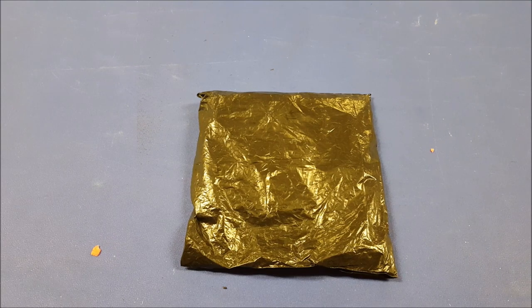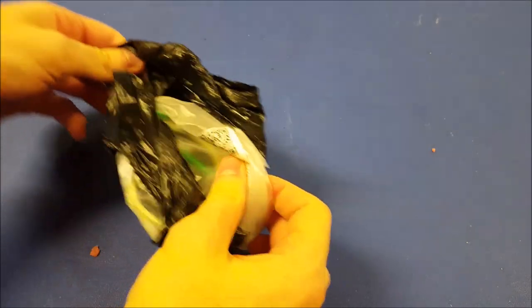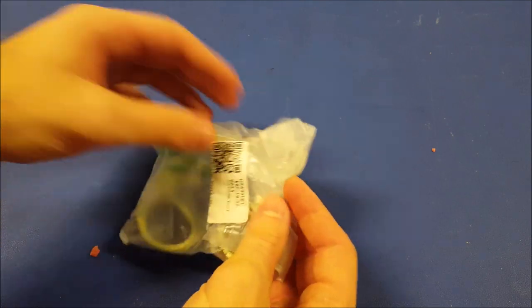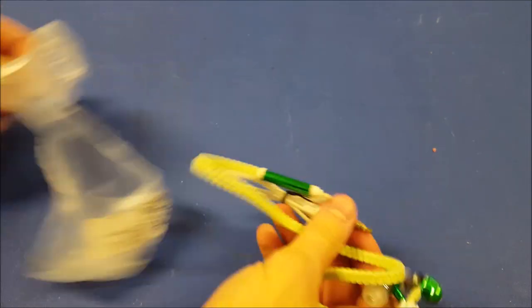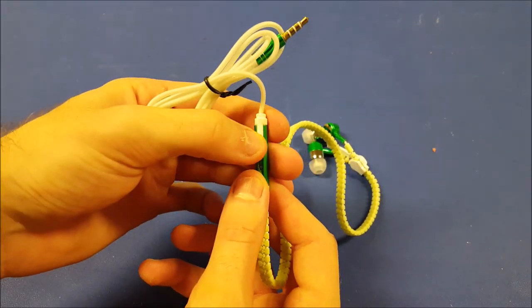Alright guys, so this product comes in one of those really thin eBay packaging, so we can just go ahead and rip this thing open and reveal our product. This is what we've got — comes in an extra little bit of plastic here, nice and thin. Tear that off, and here is our product. It does have a mic on there.